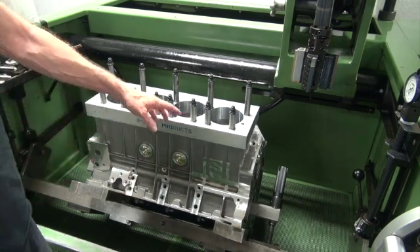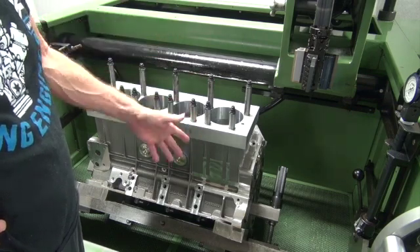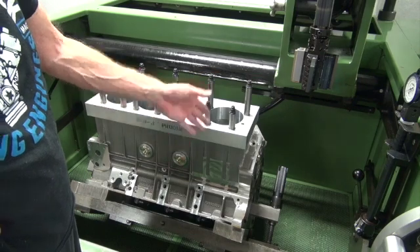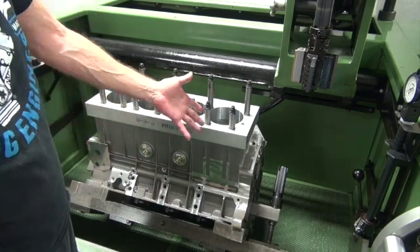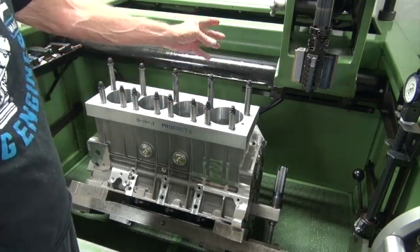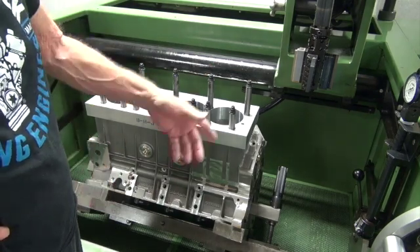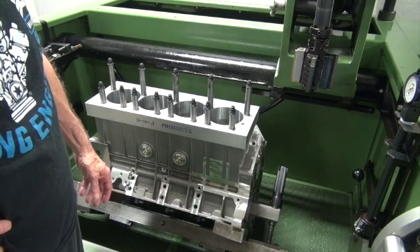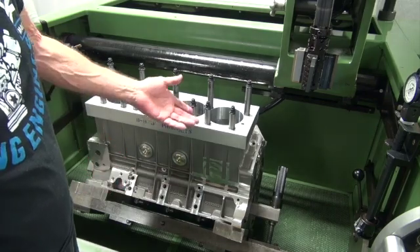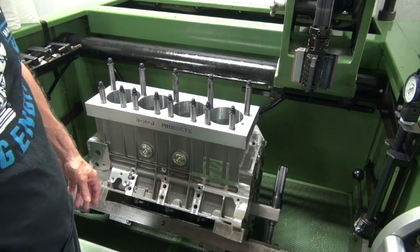Because of these sleeves being ductile iron — harder — I had to make more strokes and apply more pressure to put the plateau finish on. You'd think maybe that would have opened up the cylinder a little bit, but I checked it and it didn't do anything. All you're doing is knocking off the peaks — maybe 20 or 30 millionths — so you just can't read 20 or 30 millionths on there.